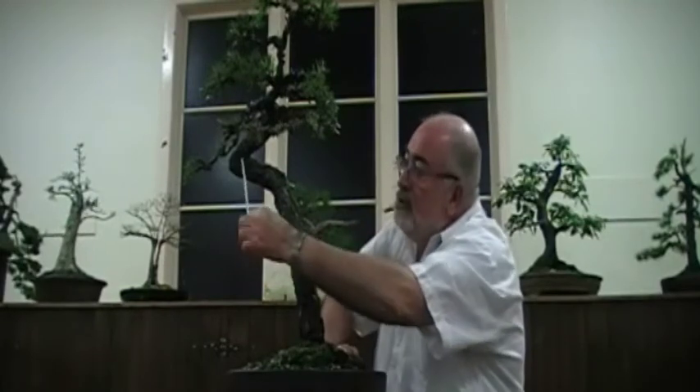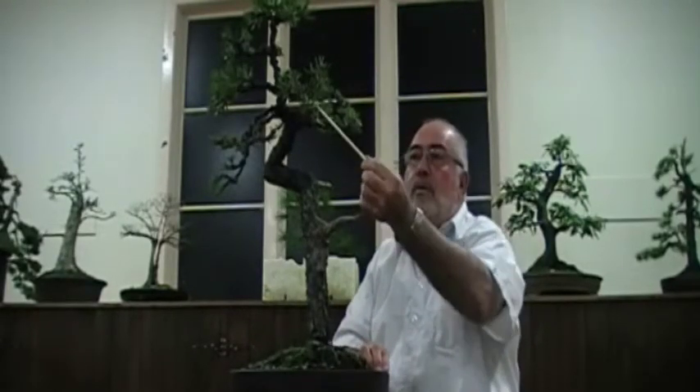This drop branch here helps to set off the angle. This branch here will now be grown to about probably that length, which will then really bring it back into balance. It's still got quite a bit more growing to do — it's never a finished product, there's still a lot more work to do to it. The branching has got to be refined even more; it's just a very thick branch. It was a big thick branch yesterday, and it's starting to be thinned out. The same with the back one here, and it will all happen over the next two or three years.